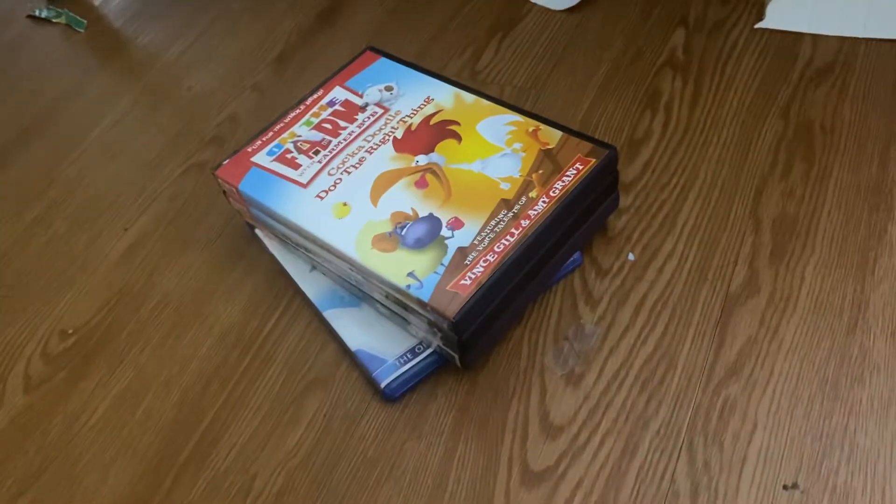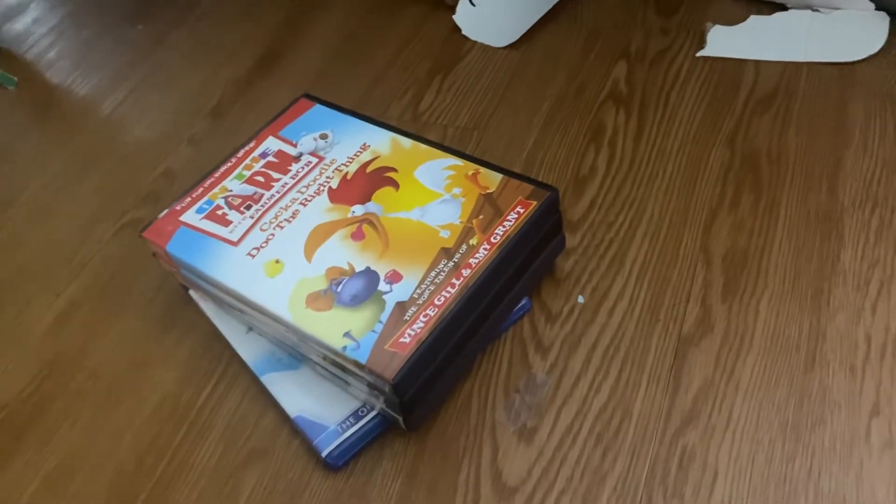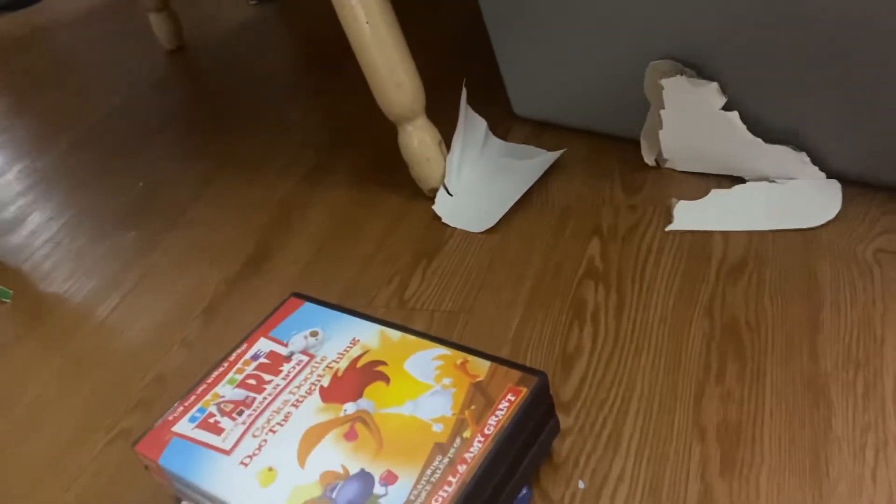Merry Christmas everyone! This is Bob Villar Phantasm2 here. Today I'd like to show you my Christmas presents for 2021. I got a lot of good stuff, so I hope you all had a good Christmas.